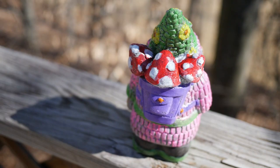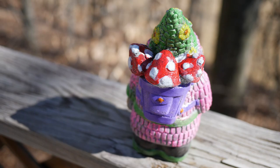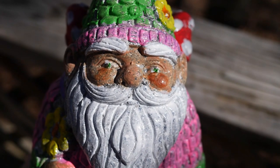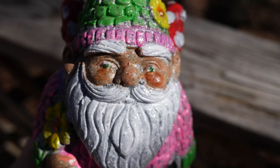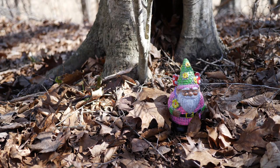Overall, I had a really enjoyable time painting this gnome. That's why I love my friends — they know me so well. There's something very therapeutic about sitting down in the sunshine and painting a gnome on a warm late-winter day before it gets cold again. I really enjoyed myself.